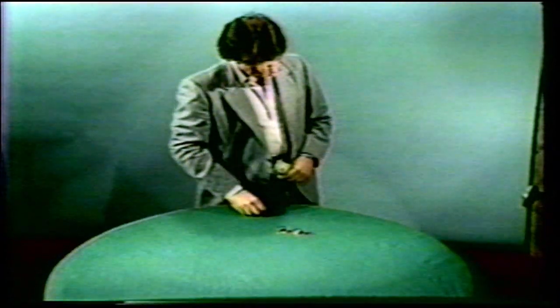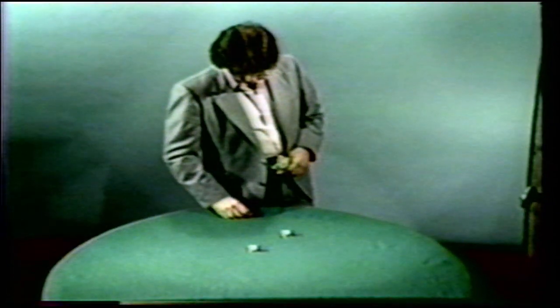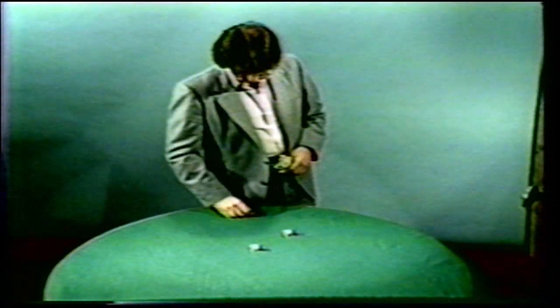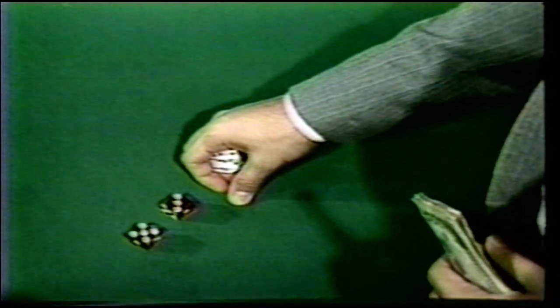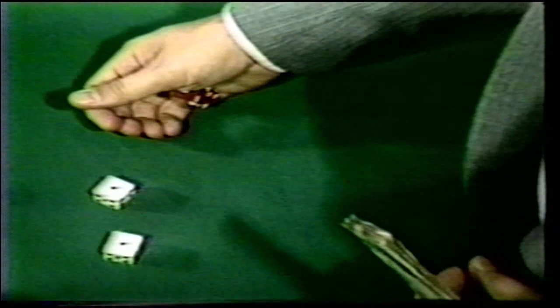A very common action used to disguise dice switches is going to the mouth to blow on the dice as if for good luck. Cackling the dice and shaking them also helps add to the illusion. We see another variation of the palm switch from an over-the-shoulder angle — in slow motion you can see exactly how and when the switch takes place, ending with the legitimate dice locked into a palm position.